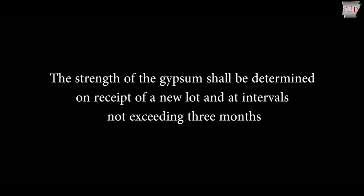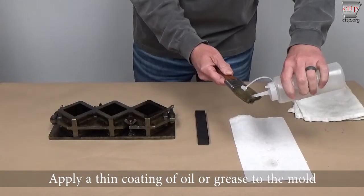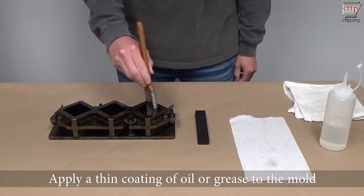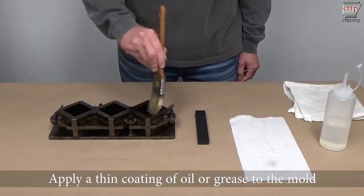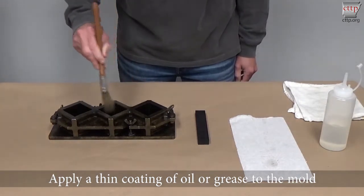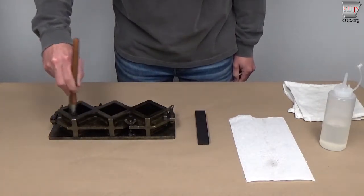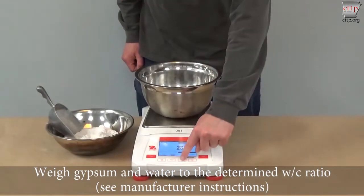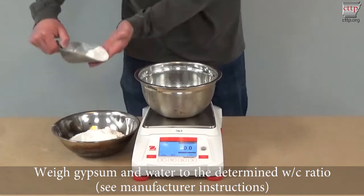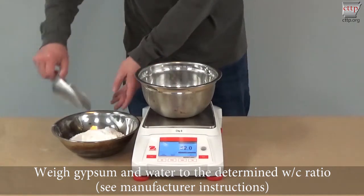The strength of the gypsum shall be determined on receipt of a new lot and at intervals not exceeding 3 months. Apply a thin coating of oil or grease to the mold. Weigh the gypsum and water to meet the determined water to cement ratio. See the manufacturer instructions for more information.